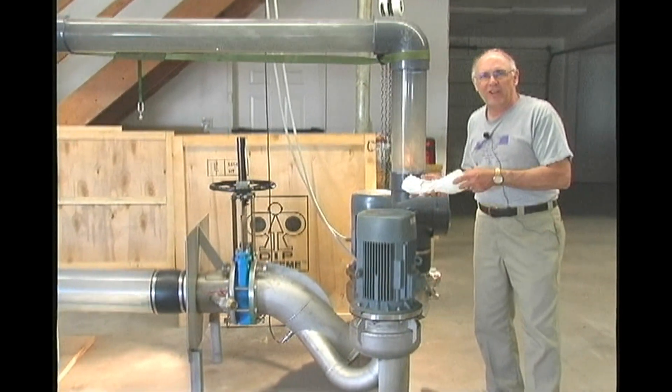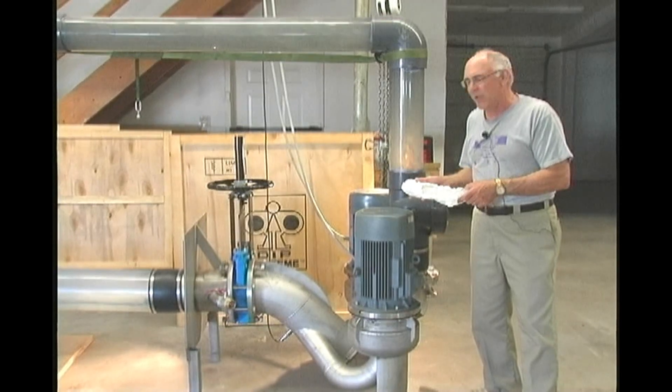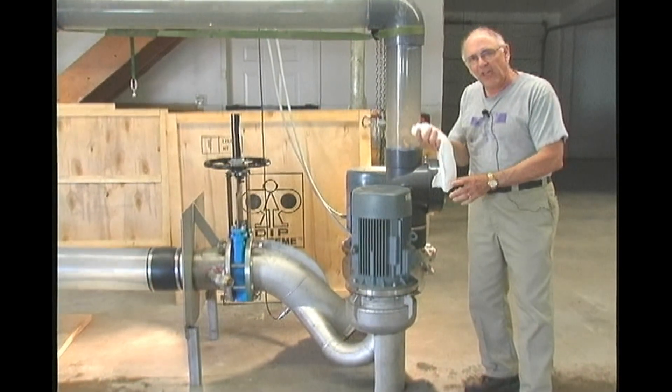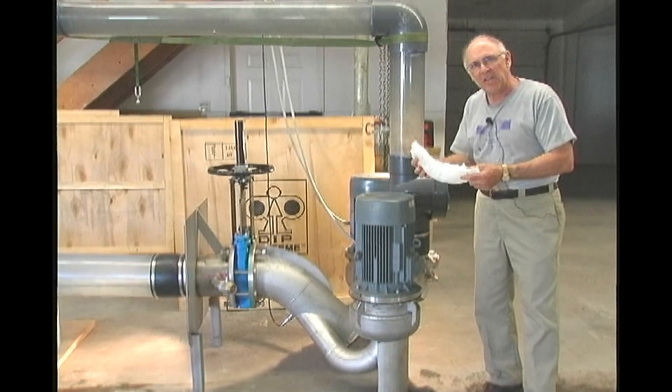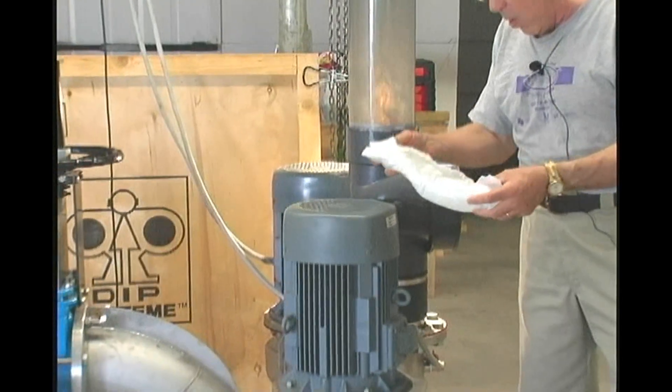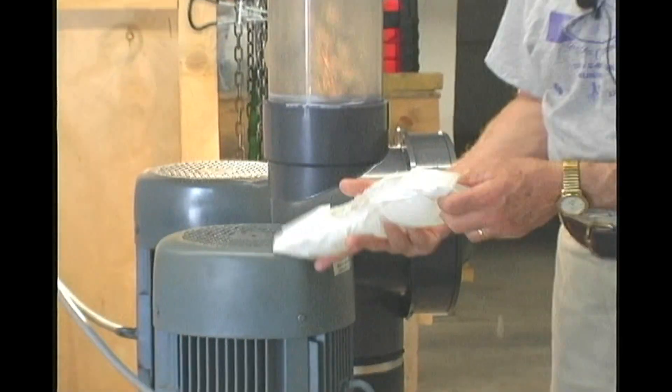Welcome back. This demonstration is to show you how the DIP-101 will pass baby diapers. I'm going to drop seven diapers down into the inlet — they've already been soaked up full of water — and we'll just see what happens.